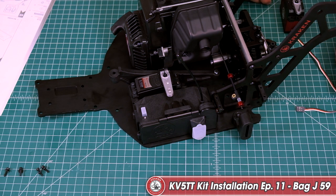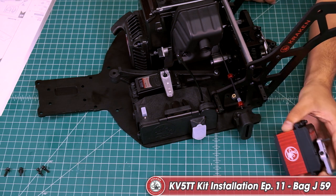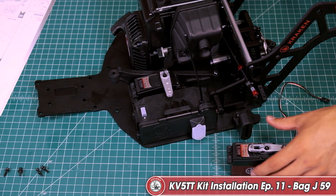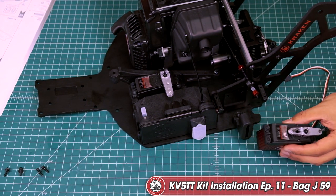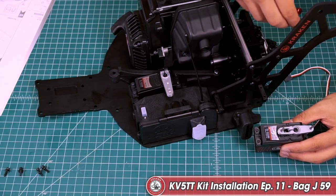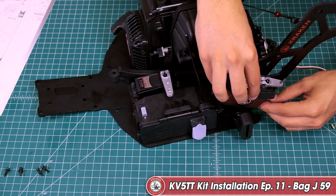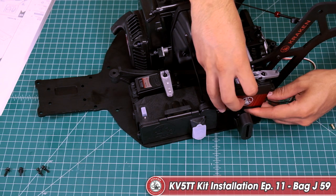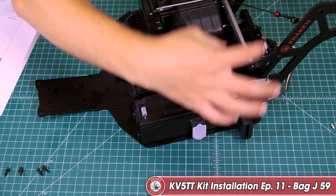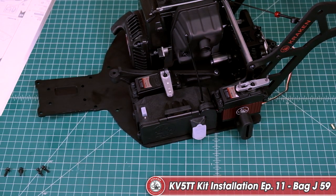Now we're jumping into block 59. We're going to be installing the throttle servo onto the chassis and mounting the throttle linkage. Mount it onto the servo mounting positions, move the throttle linkage out of the way, and make sure that the riding end of the servo is facing towards the front of the car. The servo wire is hanging out the back — go in at an angle with the backside down first to get the wire out of the way, then it'll drop into place and you'll feed your wire through the frame when the time comes.